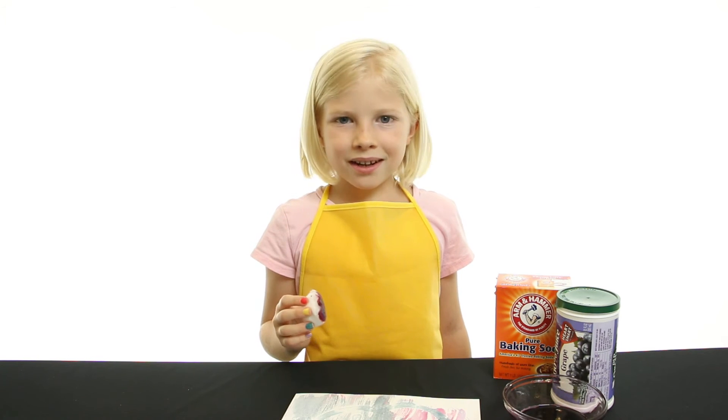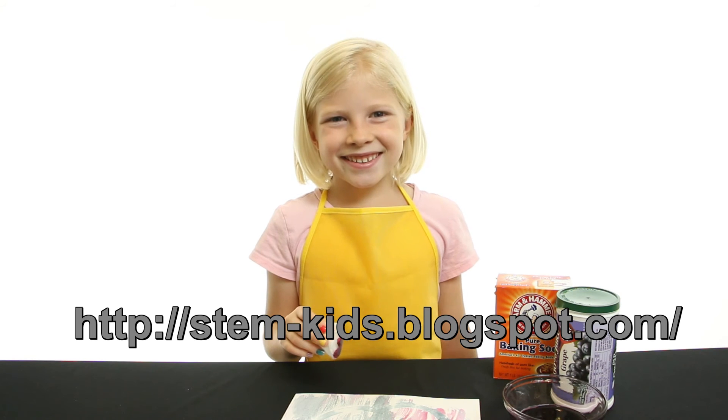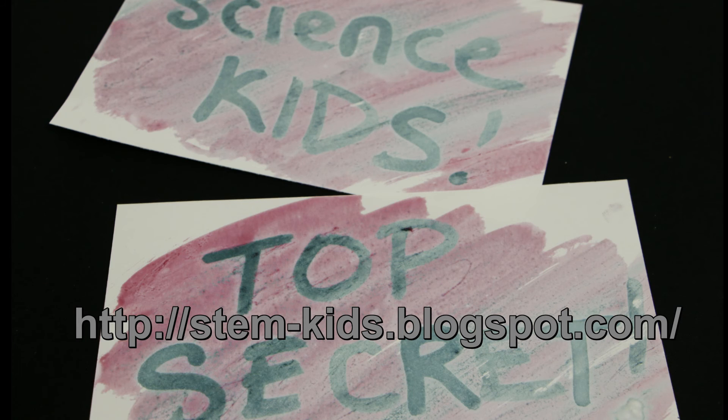For more information or instructions, check out our blog. Thanks for watching Science Kids. Now go make your own invisible ink. I'll see you next time. Bye.